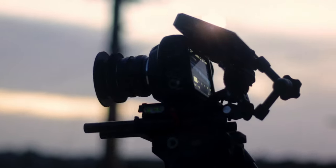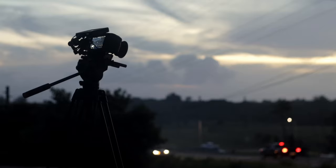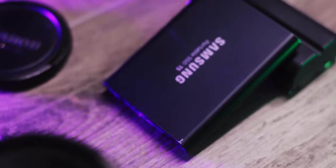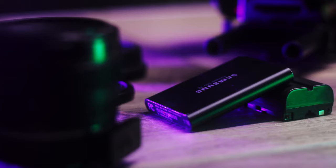I'm still using the Samsung T5 SSD — the same one I bought literally when I first bought the camera two years ago.